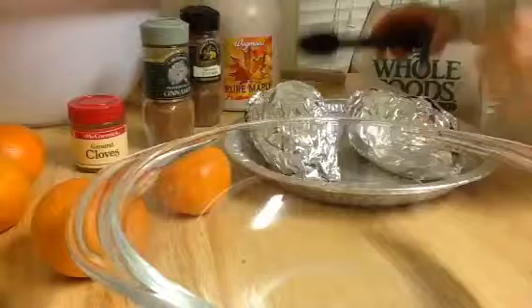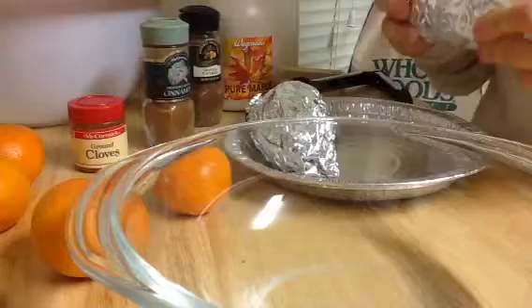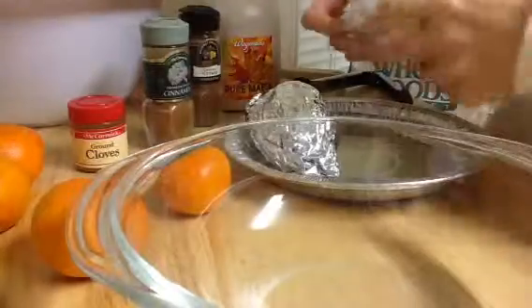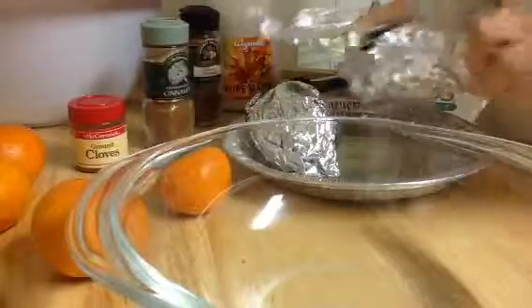I have two sweet potatoes here that have baked. I baked them in the oven at 400 degrees for an hour — actually an hour and 10 minutes. They've been cooling off, so now I'm going to unwrap them.